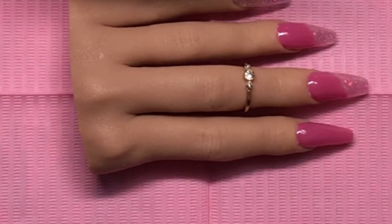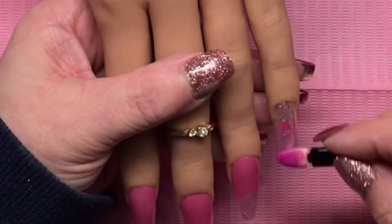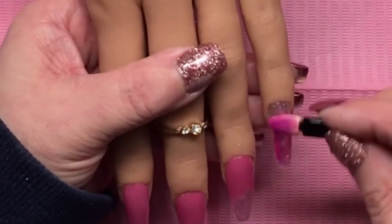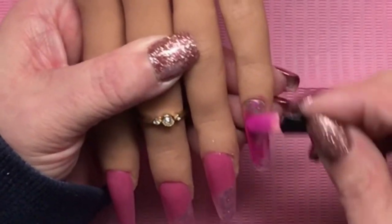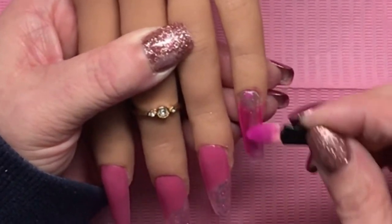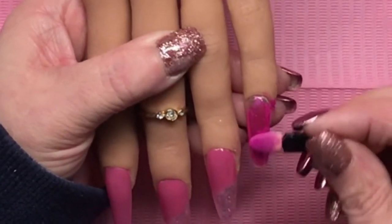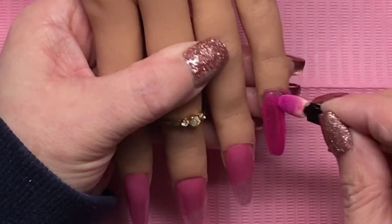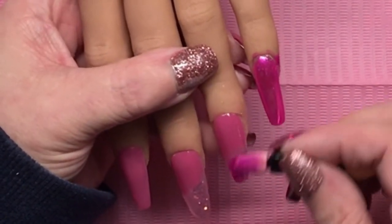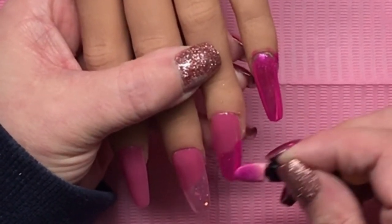I put the chrome on the first three nails — the pinky, ring, and middle fingers. When I'm putting it away I drop the pot and I almost lost all of it! Now I have very little of this one left. You don't need very much chrome powder though. I'm not covering the full nail — on these two I'm just covering the Candyland basically.